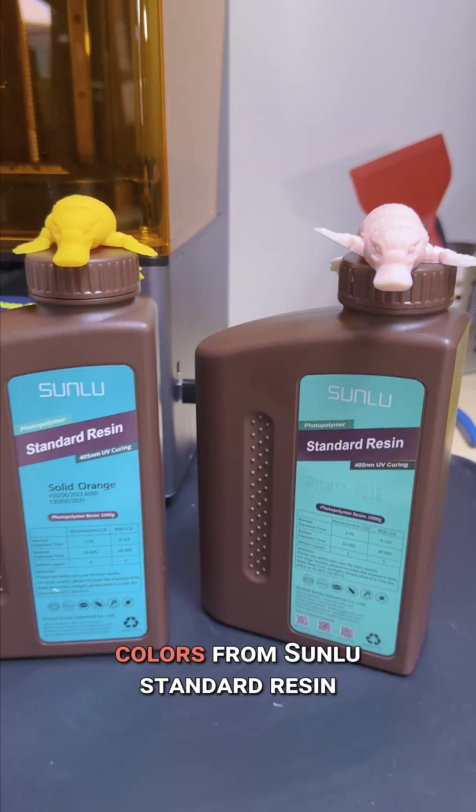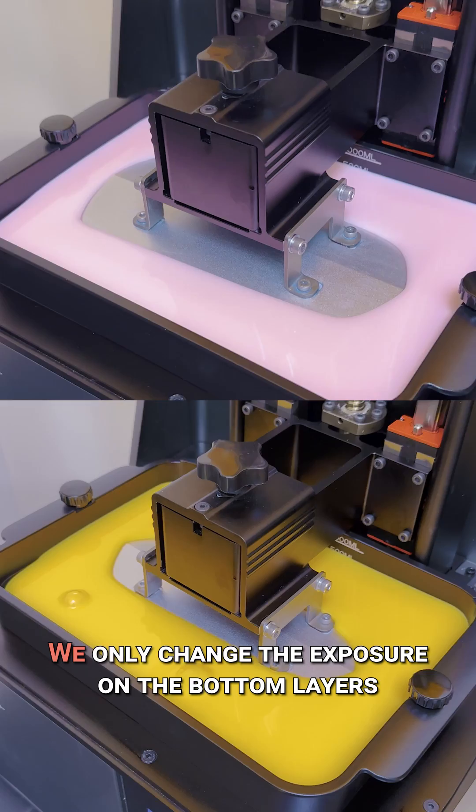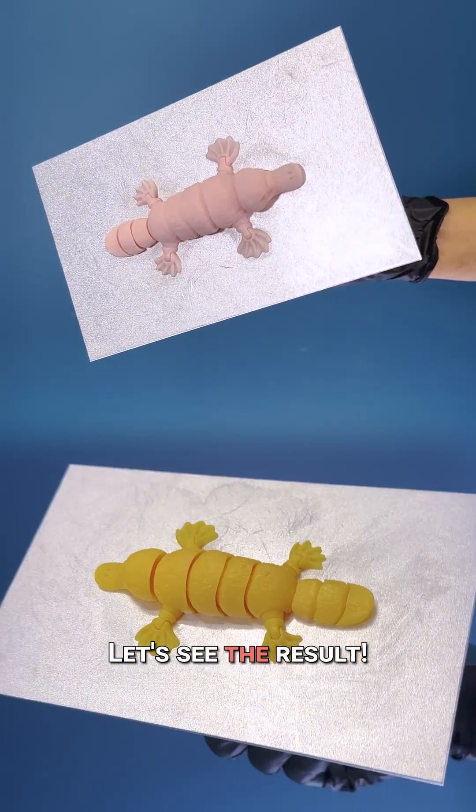For this test, we used amazing colors from Sunlou Standard Resin. We printed the same model on the same printer, and we only changed the exposure on the bottom layers. Let's see the result.